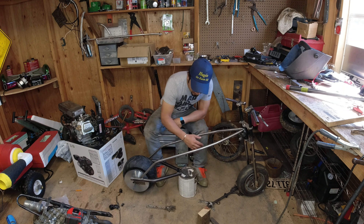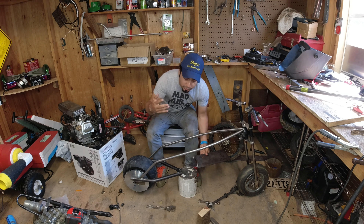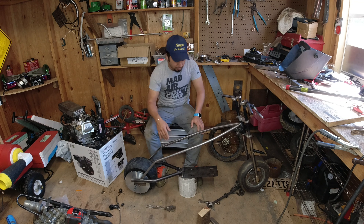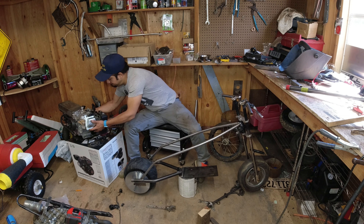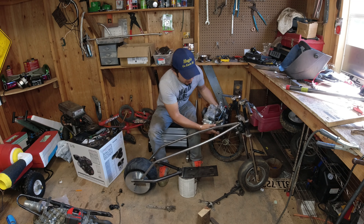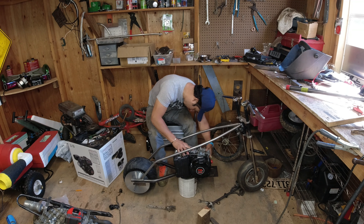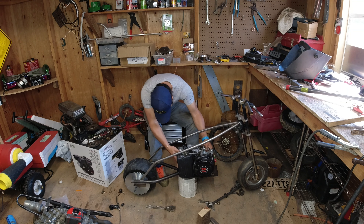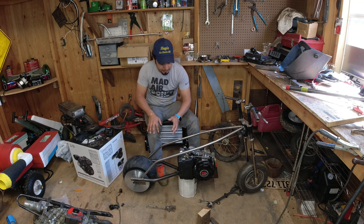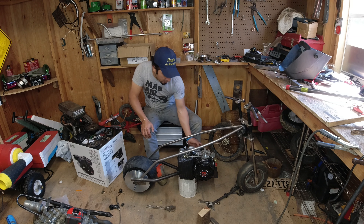Let me show you how the engine looks in the space so you can imagine how it's going to look when it's ready with all the stuff I have to put on. The plate is going to be right there — I already have it marked where I'm going to weld it, but I have to wait for the tire so I can present the engine properly. This is how the engine is going to be sitting on the motorcycle, right there. I'm going to put the axle right here for the sprocket, and then the other sprocket goes to the clutch on this side.